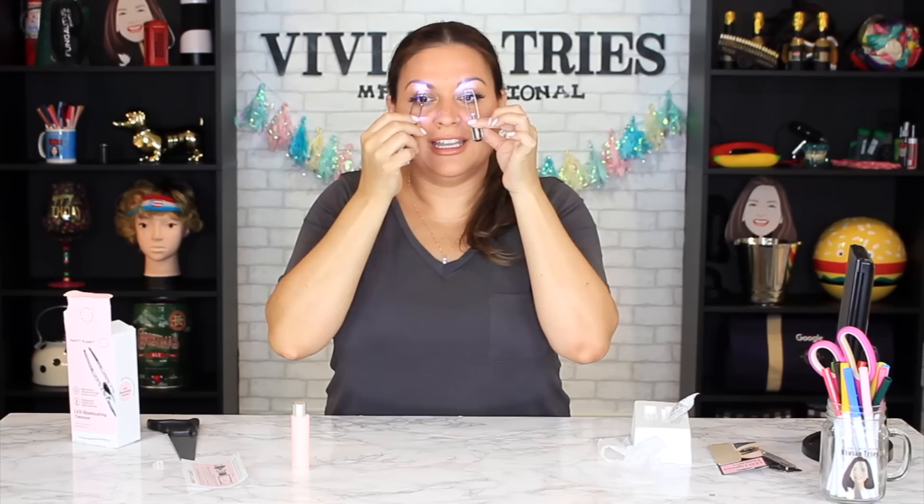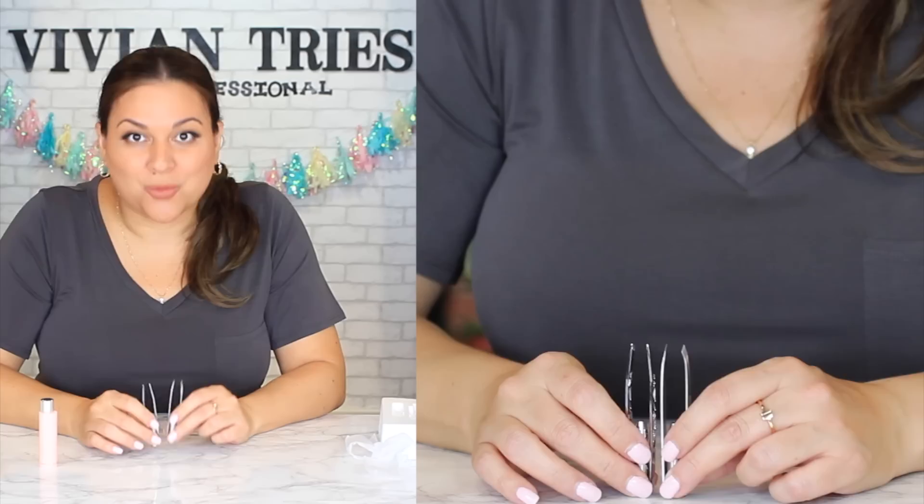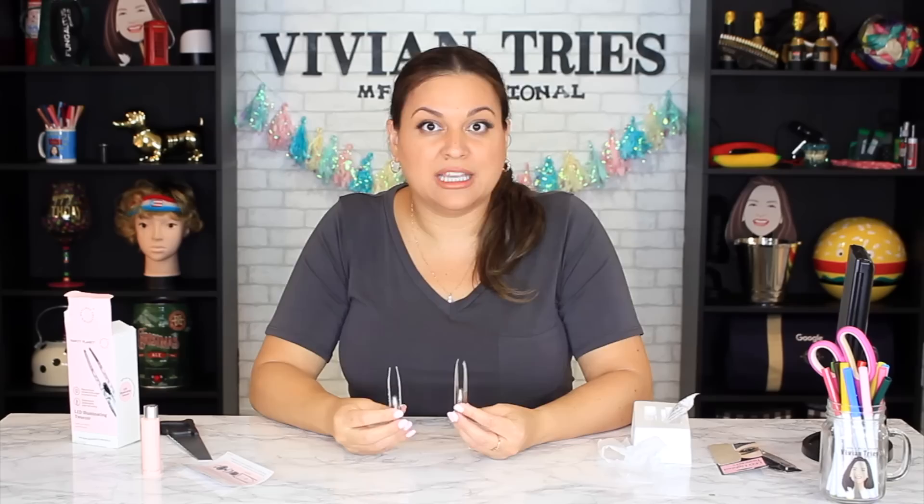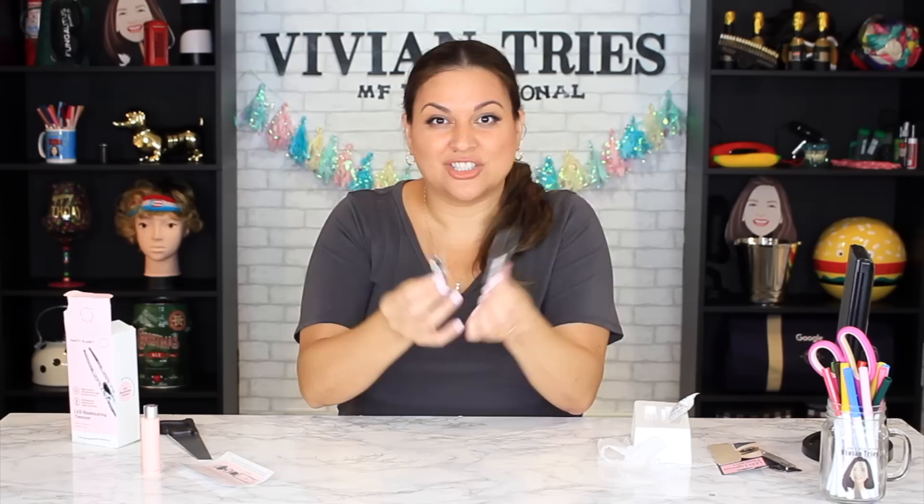I'll pay the $1.25 for the Dollar Tree one. Let's see which one lights up brighter — brand name, Dollar Tree. Can you tell the difference? They're both the same brightness. They both kind of have a blue light to them. Run to Dollar Tree — they can keep the brand name one. I appreciate you throwing in the extras for an extra $18. If you own the brand name and think yours is better, let me know in the comments — there is no difference here. So for all of those reasons, I'm giving the Dollar Tree LED tweezers five Vivian heads.